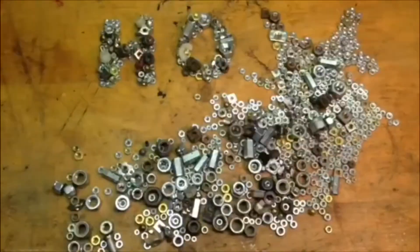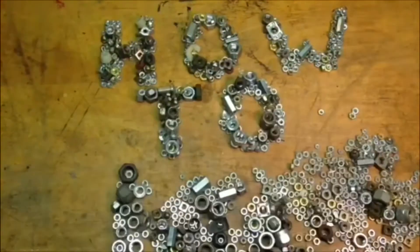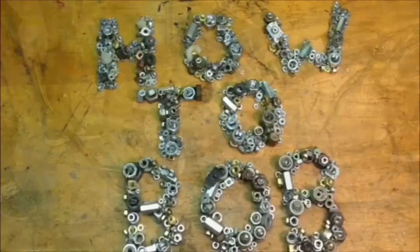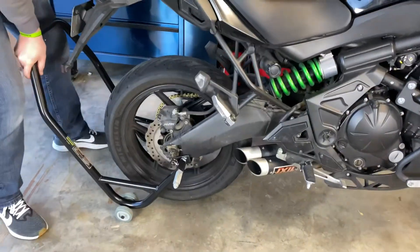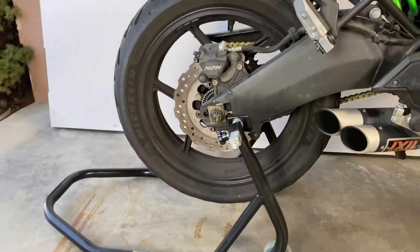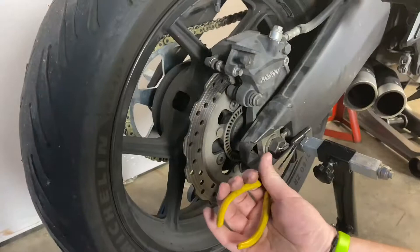Hello, HowToBob here and it's time to change the rear tire on my 2016 Kawasaki Versys. I've got a rack here that I use to lift the bike up, put it on the axles in that area and just push down on it. It raises the rear wheel off the ground.